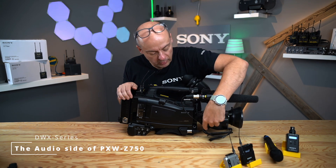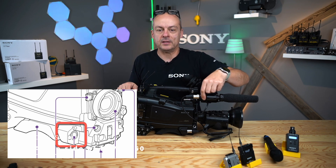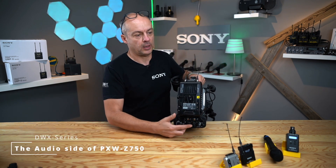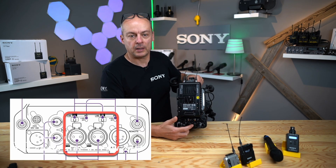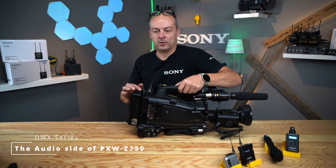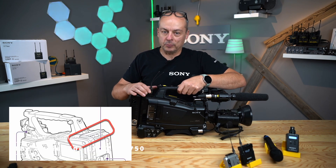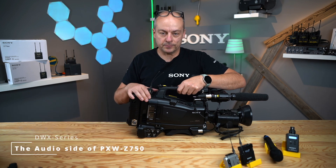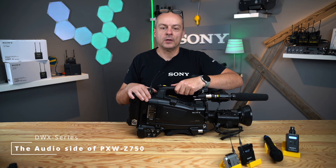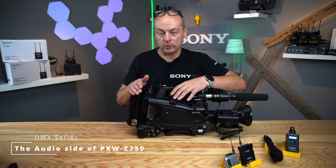There is the 5-pin XLR input here. I have connected at the moment an ECM676S stereo mic, and then you have two XLR connectors on the back side which could be mic, line, or digital input — AES signal. And then you have the slot where you can slide in a receiver, and if it's a Sony one it can have up to two channels fully digital. So it gives you a variety of inputs, and you can record on the camcorder up to four channels of audio simultaneously.